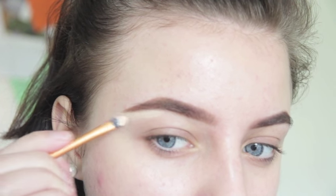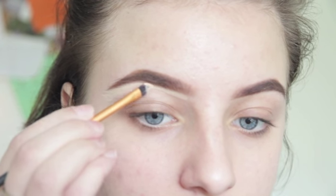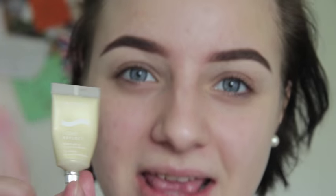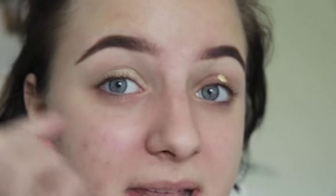Moving on to eyeshadow. I'm prepping my eyes with a very shimmery primer — it's the Light Reflect from Biotherm in the color gel shade 20, which is a very yellowy product. The reason I haven't finished my base yet is because it will get quite messy around my eyes during the eyeshadow step, so I can cover that up with makeup afterward.